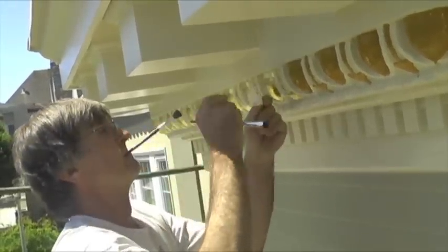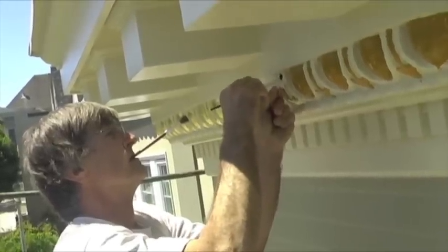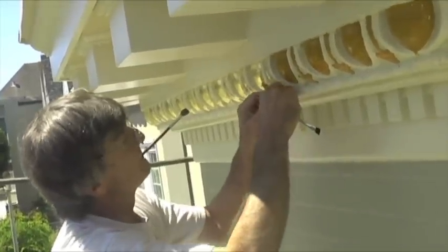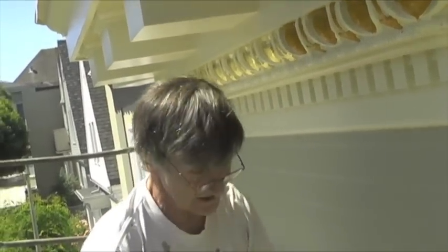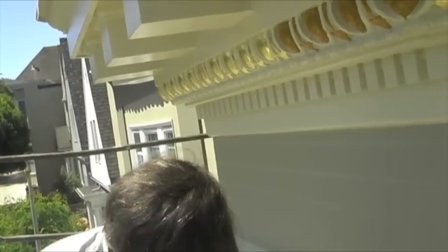If you try to do the leaf immediately, it's just a gummy mess — too gooey and the paper tends to stick to it. Hour to an hour and a half depending on the weather. Now that leaf doesn't have to be gold, right? It could be aluminum, copper, or any variety of other metals. But a lot of them don't come with paper on the back, which makes it almost impossible to do outside because as you pull the paper off, it just blows away. So you've got to have the ones with the paper — they call it patent leaf.